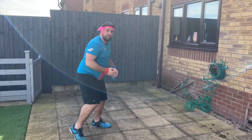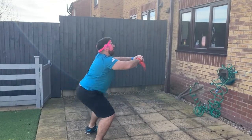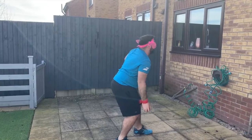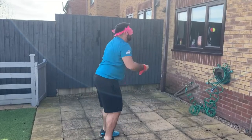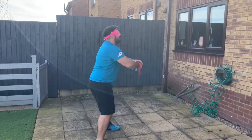And when you've done it four times, I want you to do five squats — one, two, three, four, five — and then straight back into it. One with the red, bounce, catch with the blue. Bounce, catch with the red. Bounce, catch with the blue. Bounce, catch with the red. And then five squats again — one, two, three, four, five.